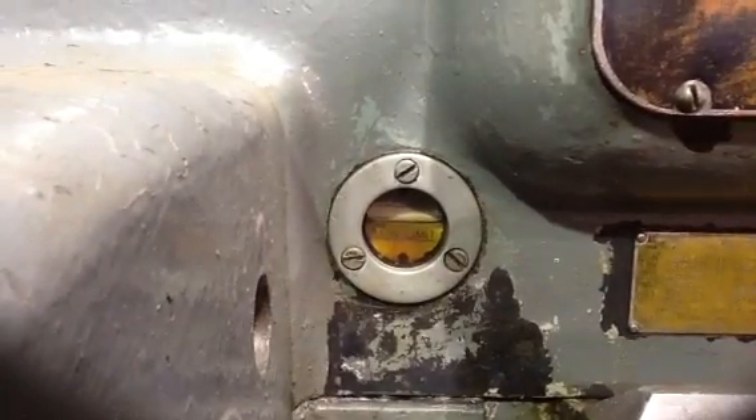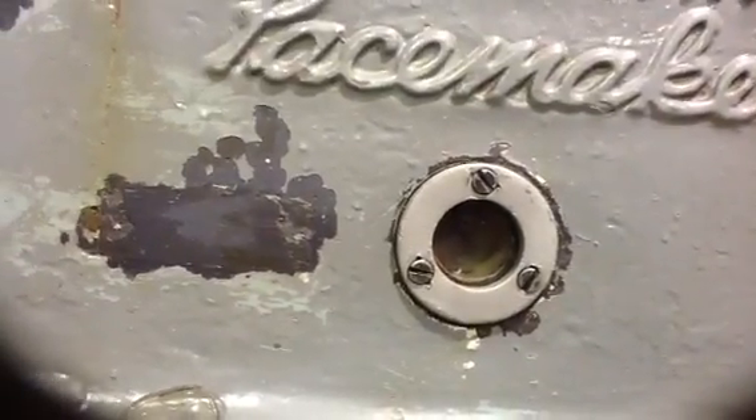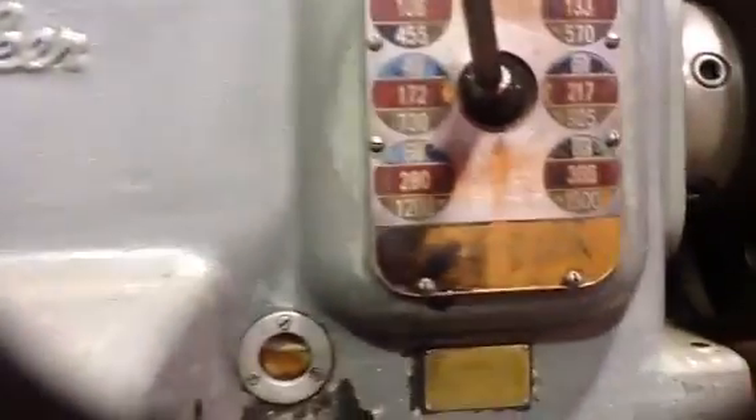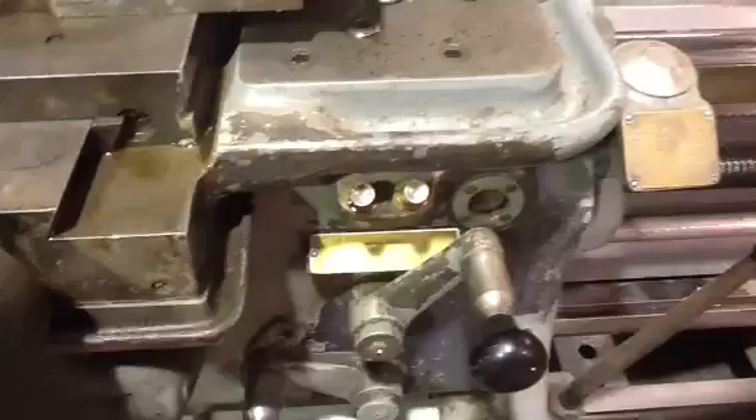We just put some oil in the Pacemaker - you can see the oil level is up right there. When it is running you can see through the glass the oil dripping through. I just oiled the ways and got these little pumps working over here for the carriage. It hadn't been running since we got it.